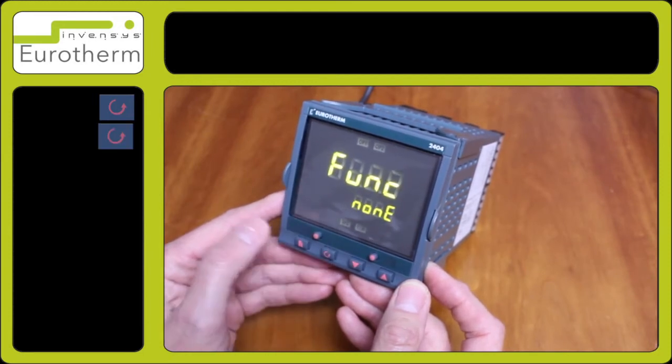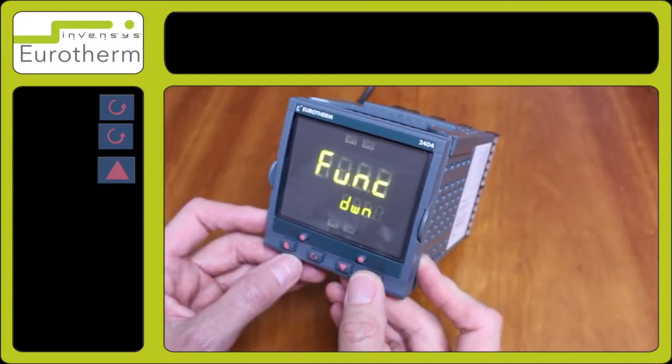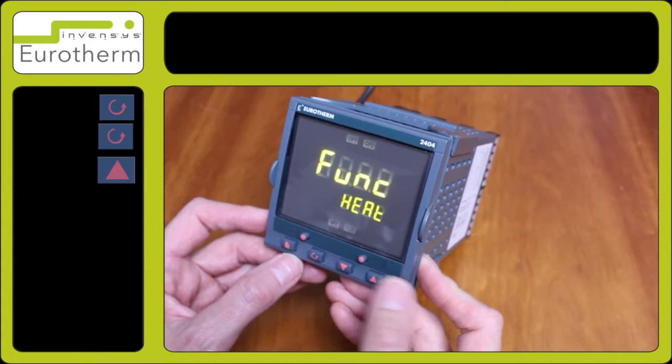Press the scroll key once more for function and use the arrow keys to select the output you wish to use. In this case we will be selecting heat for a heat output.